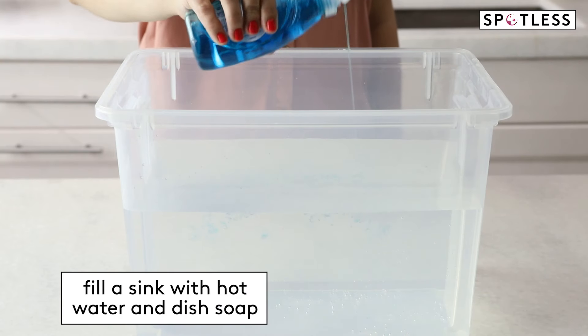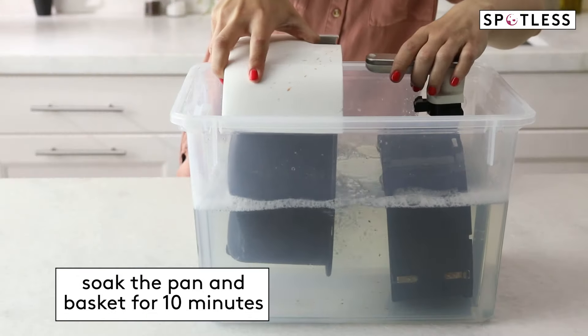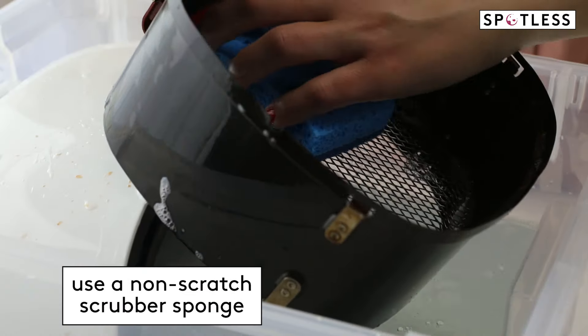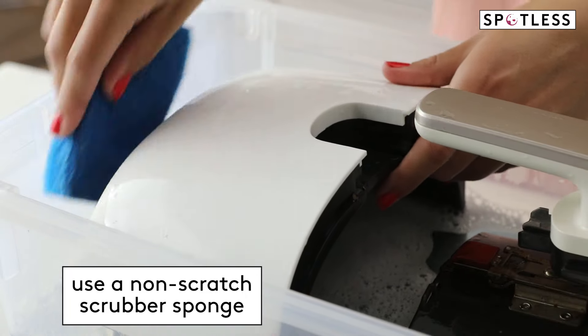Fill your sink with hot water and a squirt of dish soap. Then soak the pan and basket for at least 10 minutes to help soften any of the stuck on food. Use a non-scratch scrubber sponge to help remove all of the stuck on food and the grease.